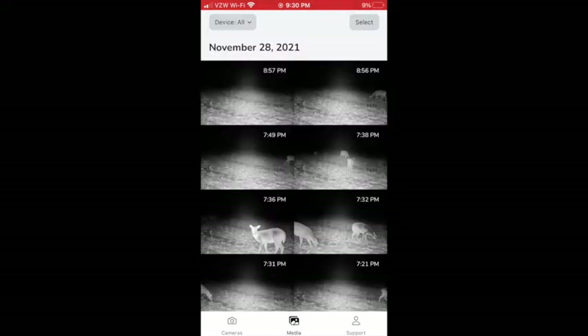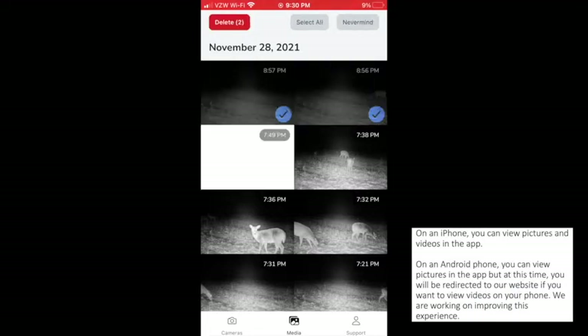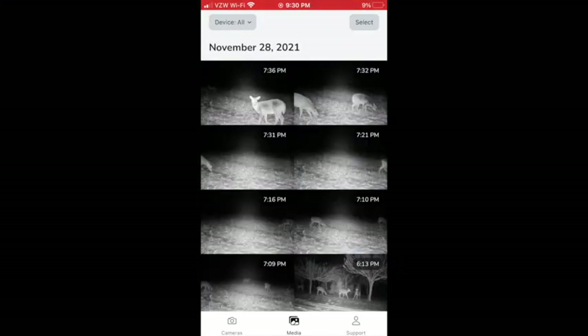The media page allows you to view all your pictures and videos that your camera has sent. By pressing the select button, you can easily select one or more pictures to delete. Simply click any picture to zoom in and share with friends.